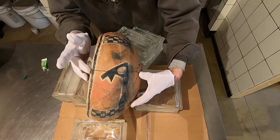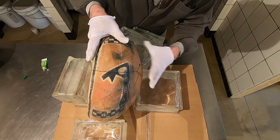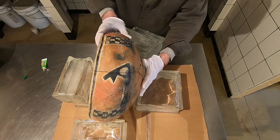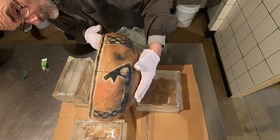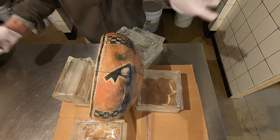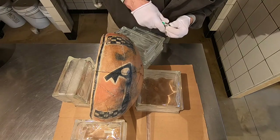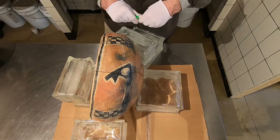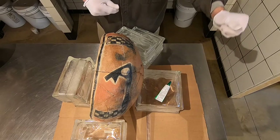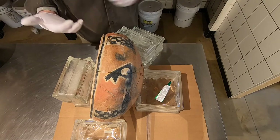Ladies and gentlemen, that's pretty amazing — considering this... Oh my God. That is really good. That's a nice fit. That is a very nice join. We're going to let that set for 24 hours, and then we'll take a look at it and talk about it.